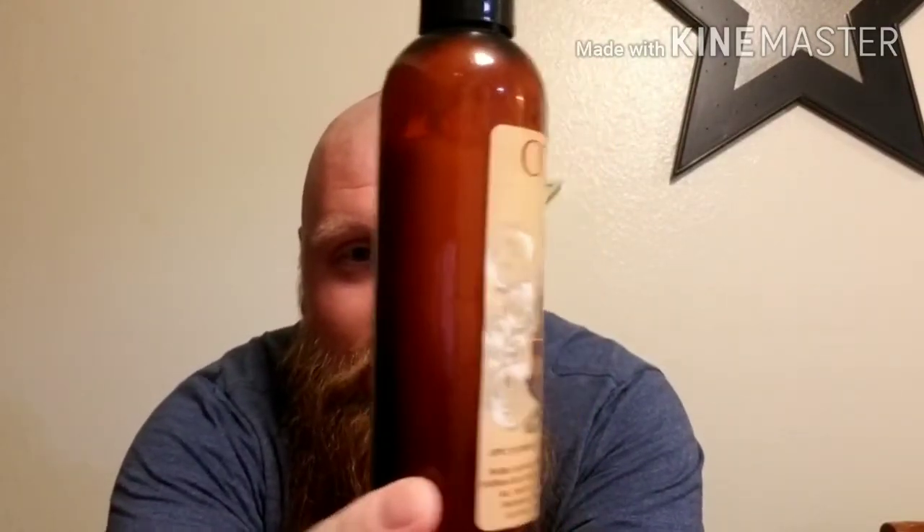Here's the label — this is the Barkeep unscented. I went with the unscented because I didn't want it to interact with any of my other products, and I also wanted to give my straight opinion of it. Sometimes the scent can sway you — like, 'oh, this smells great' — and it can deter you from the actual experience with the feel and all that other jazz.